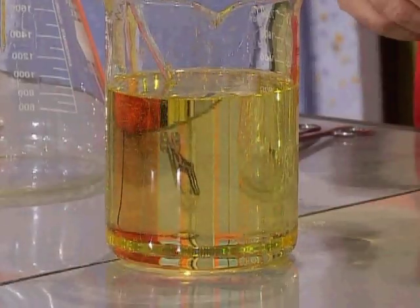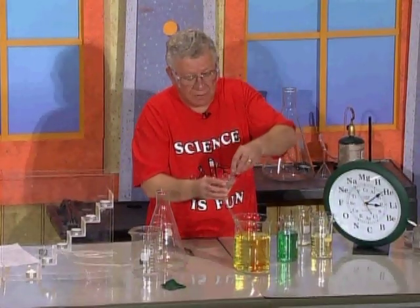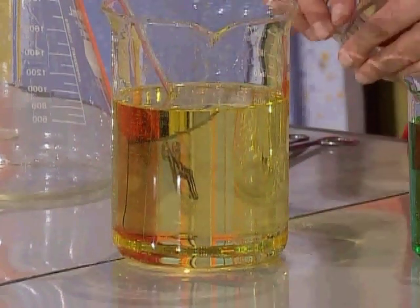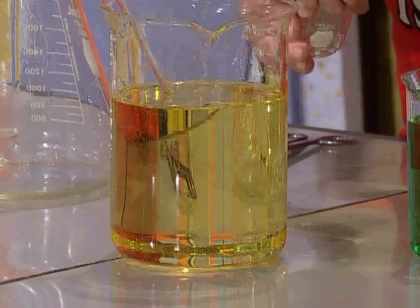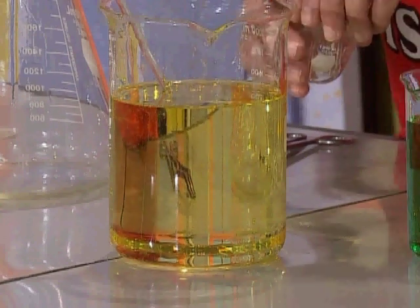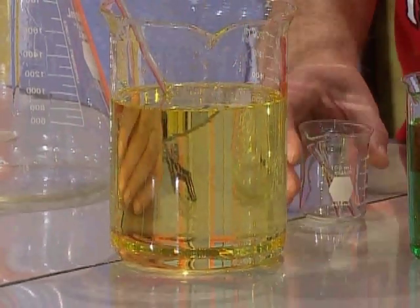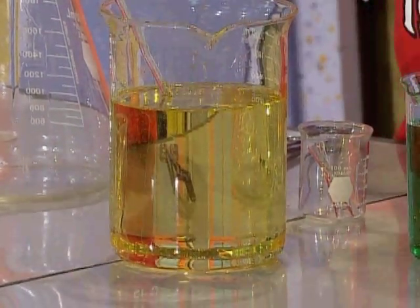This is a good way to hide things, isn't it? I have some more small glass rods here — I want to hide them, so I drop them inside the smaller beaker. I'll tell you what this yellow liquid is: it's vegetable oil with a little bit of baby oil in it. The glass rods and the smaller beaker are made of Pyrex.